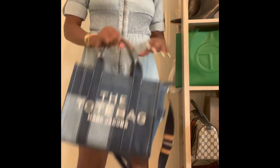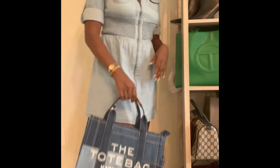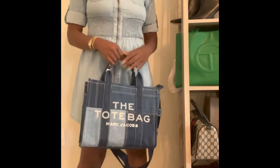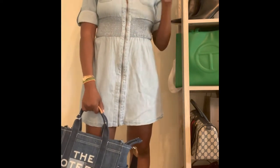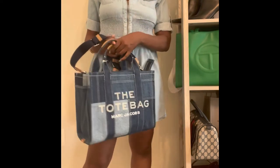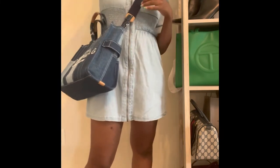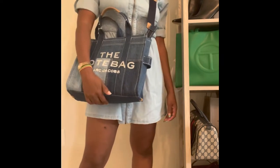Alright guys, so I have on the Marc Jacobs denim tote bag and I'm modeling it for you so you can see how it looks. It is super cute. I think it will definitely go well with anything blue jean. I put on a blue jean dress and you can see it matches pretty well because it has different shades of blue jean — lighter, medium, and darker — so you can match with any blue jean you have. The top handle is super cute. They have a detachable strap, so you can use it as a tote or keep the strap on and wear it crossbody. I love it crossbody because I like to have my hands free.